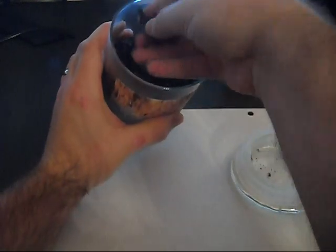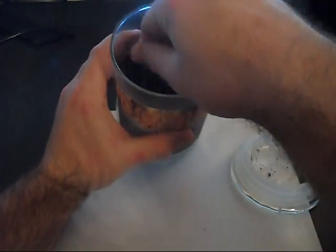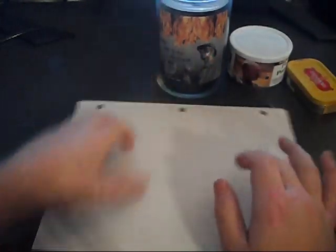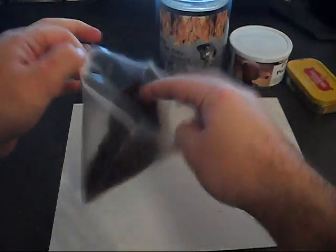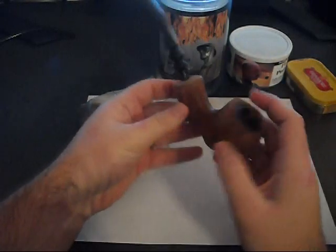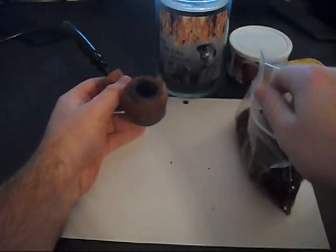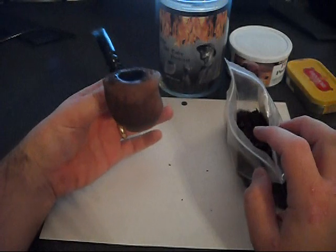Then you have your standard tobacco. Standard tobaccos are usually pretty moist and they're ready to be taken and put right into your pipe. This is the type of tobacco we're going to be working with today. I'm going to use this tobacco because it's a lighter color, and I'm going to use this pipe here — this is an Eric Nording pipe with a pretty large bowl in it, which will help us tremendously.